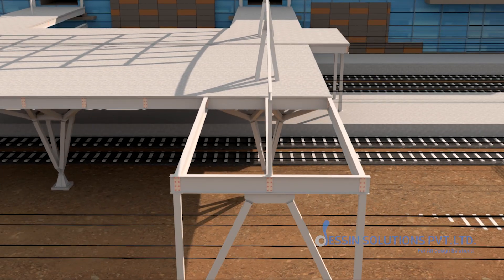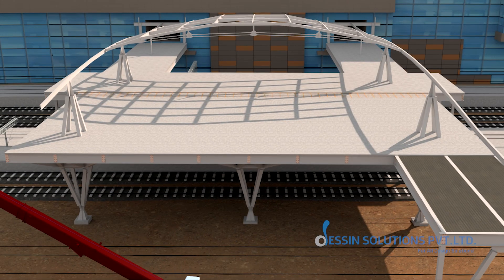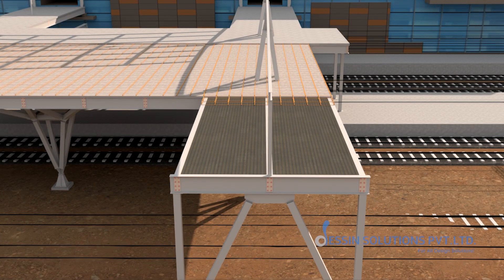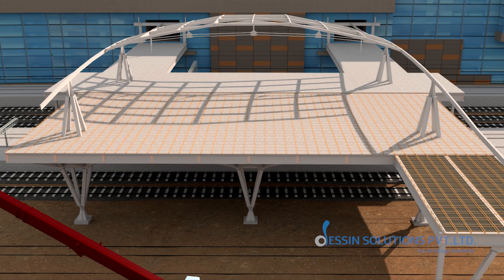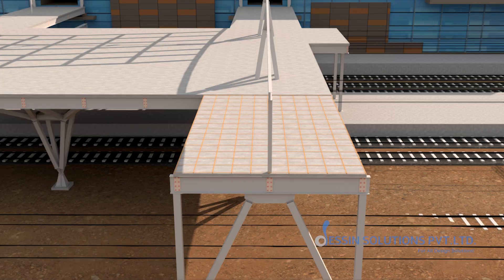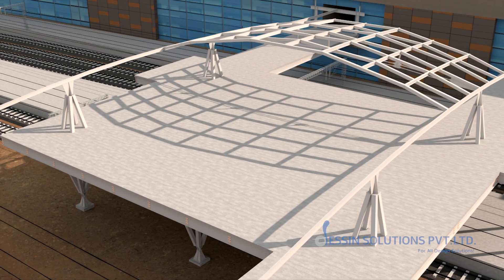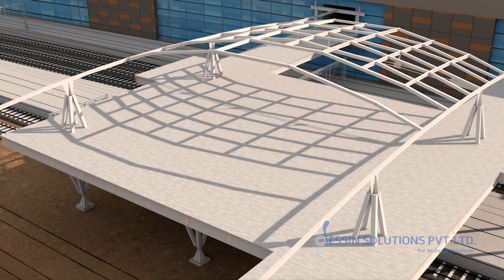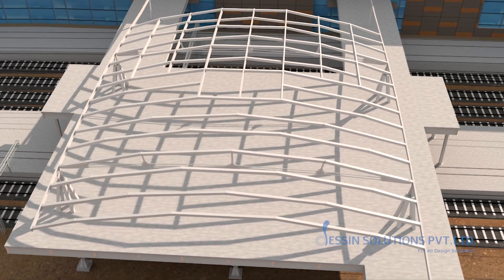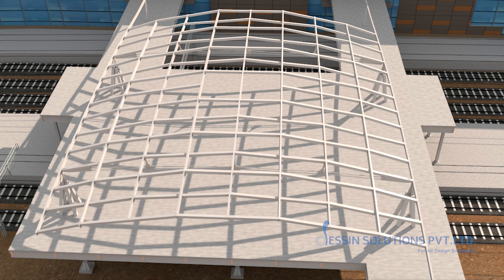Remaining precast panels will fill the gaps and a final deck pour during a block will seal the floor. In the closing hours, the last roof rafters and outer rafters will complete the canopy piece by piece until the steel and concrete skeleton becomes a unified shell.